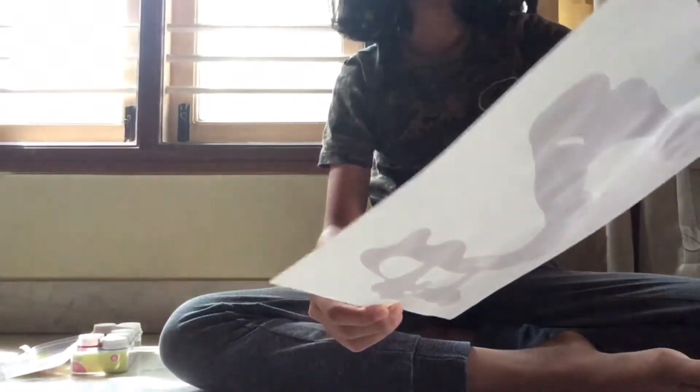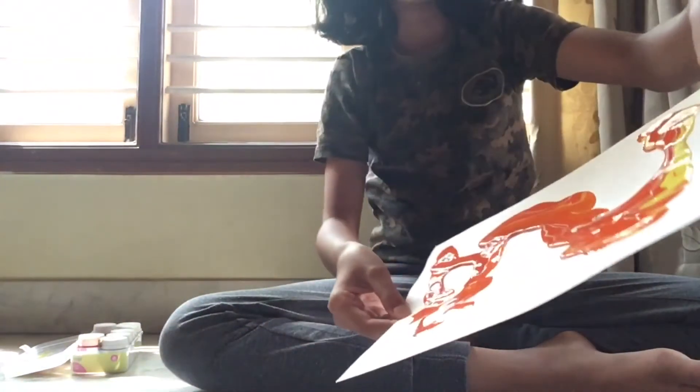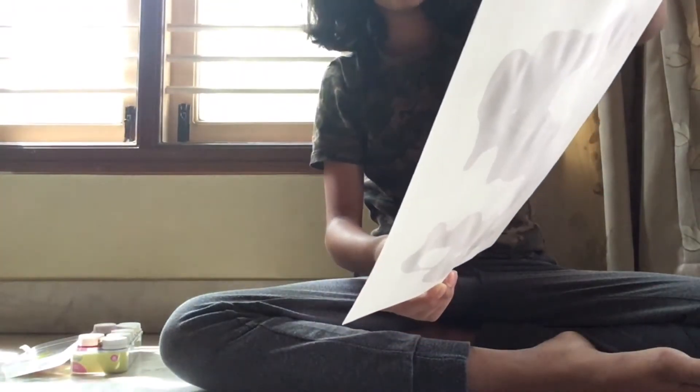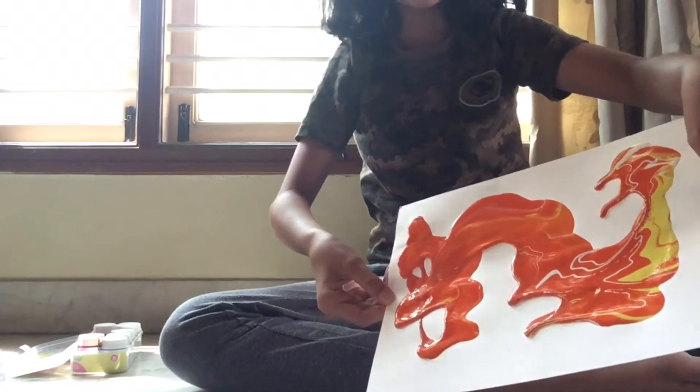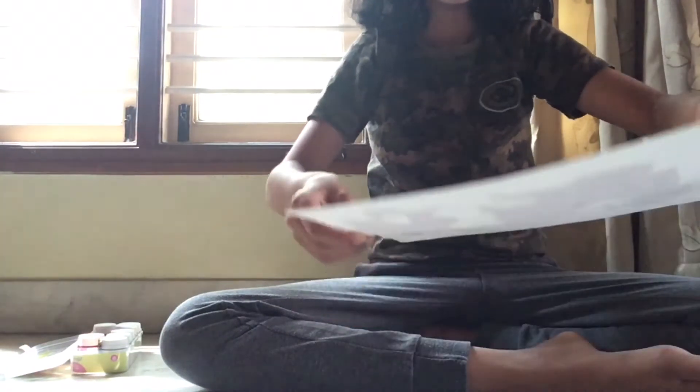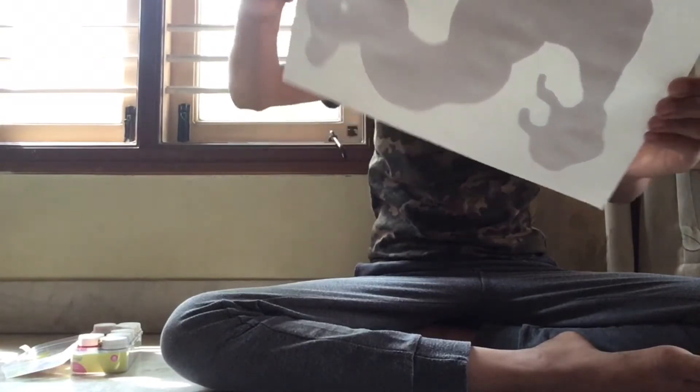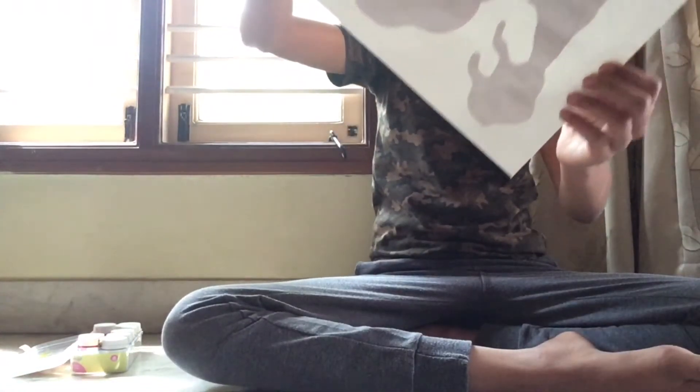It's time to swirl everything, let's start! Look at that guys, it's so good. This is taking longer than I thought, but it's coming up pretty good guys, I'm not lying.